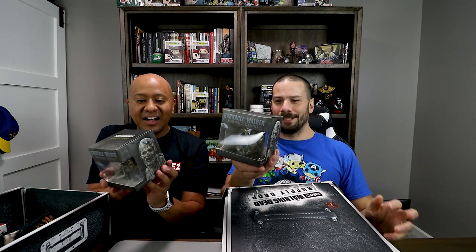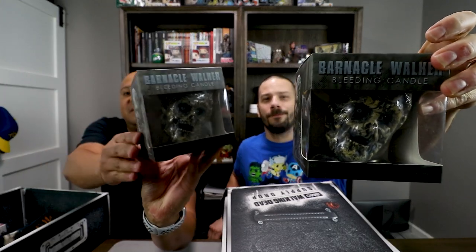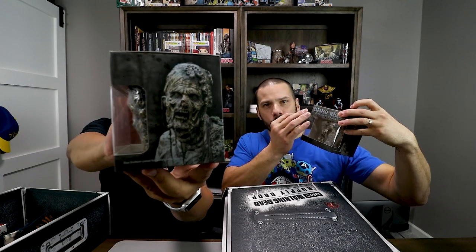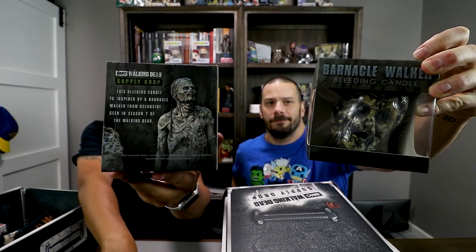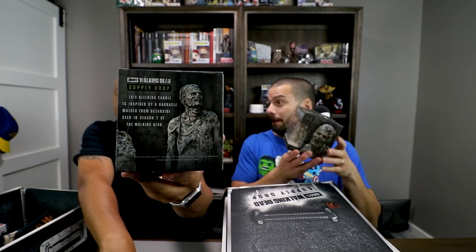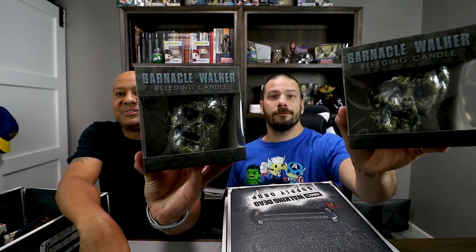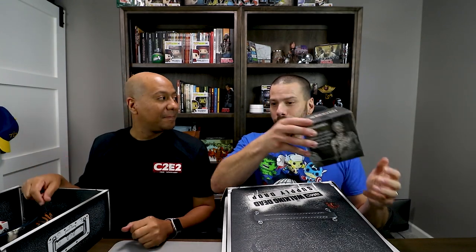A Barnacle Walker bleeding candle. That's pretty sweet. That's freaking sick. So I'm guessing once you light it, the wax drips down and it bleeds. That's really cool. I've never had a bleeding candle before. I cannot wait to use this — that's going to scare the crap out of my children. We'll put it in the kitchen, light it, have it bleed and they'll be running to their rooms.